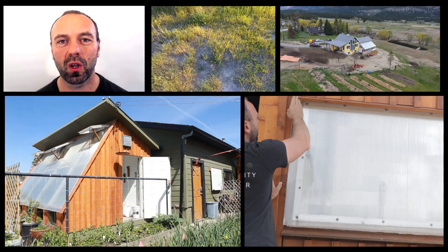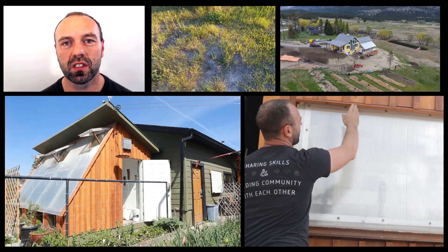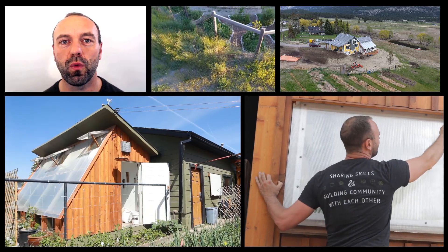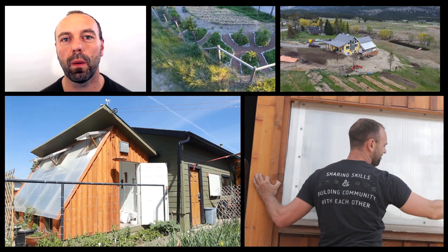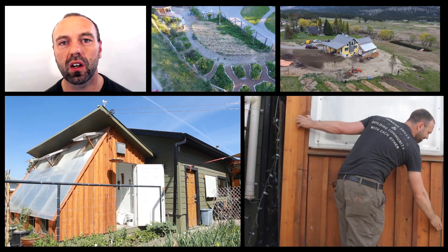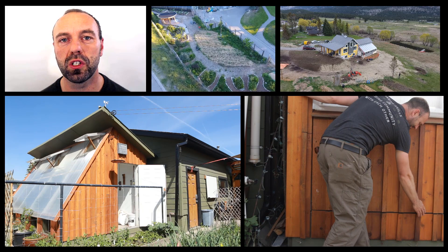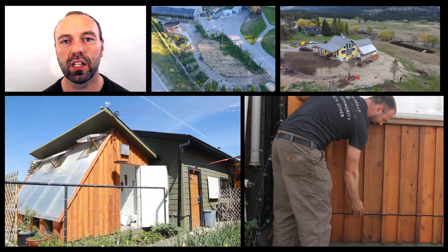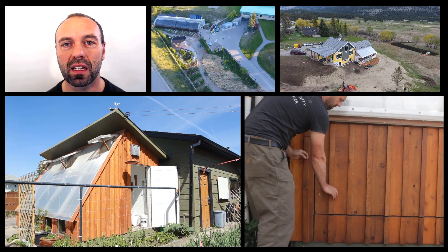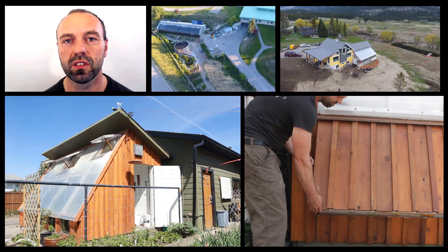Hey folks, Rob Avis here with Verge Permaculture. I've been getting a lot of questions about our Advanced Passive Solar Greenhouse Design Core, specifically what the five-week intensive is like and what people get out of the Q&A sessions. So we decided that we would share an example of a Q&A session, which you'll see following this little intro clip, so you can get a sense of the types of questions that people are asking and how the Q&A session runs.